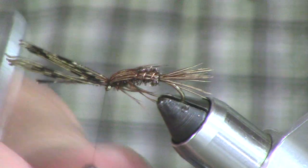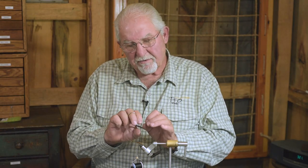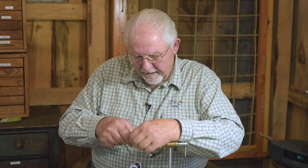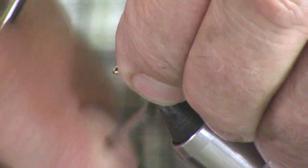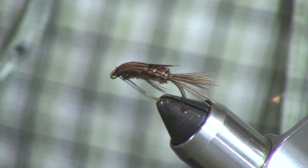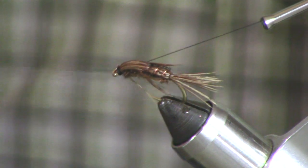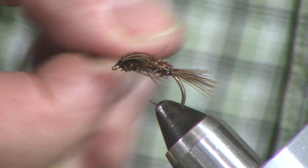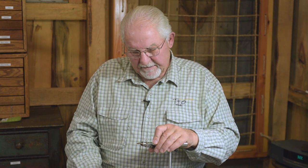Looks good. Now I'm going to reposition this hook because of the severe bend — if you don't reposition that tie-off point, sometimes the thread will just spin right off the eye of the hook. So I like to point it up so the thread doesn't come bailing off at the eye. Trim that off tight. Very few wraps here — we don't want to make a big honking head. This is just a low profile whip finish. Snip. And there is the PM Stone. Great fly. Fish it with confidence.